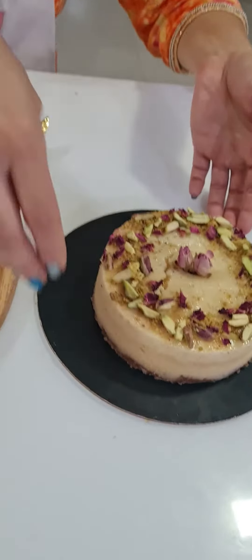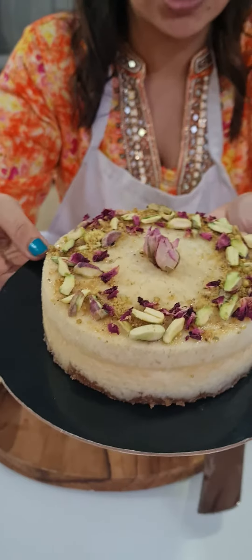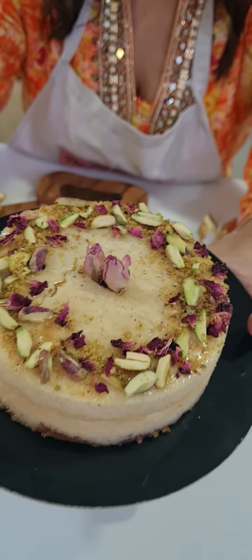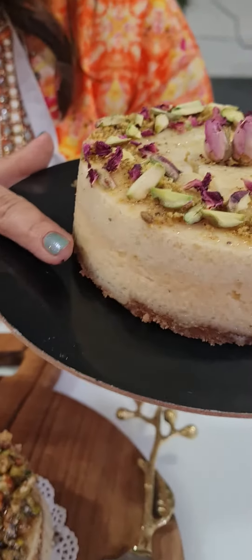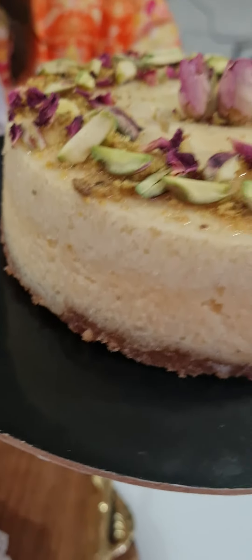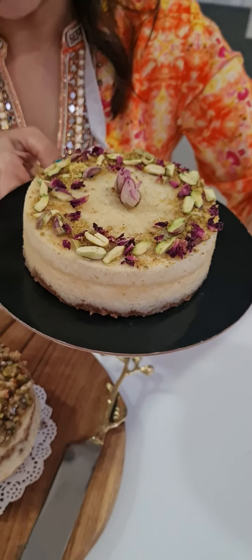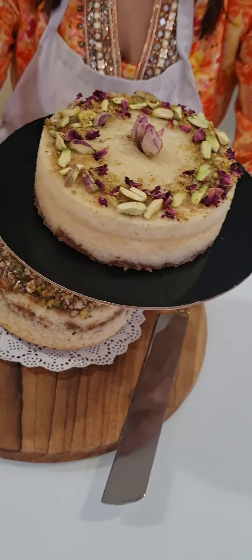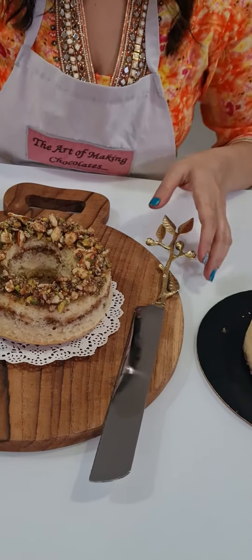I'll start with today's cakes. First, I made a Bazbooza Cheesecake — a very nice and delicious semolina cake. The syrup is the most important part. We have a biscuit layer, a cheesecake layer, and a sponge made of suji (rava). That's your Bazbooza Cheesecake with a nice decoration on top and syrup drizzled over it, which enhances the cake.